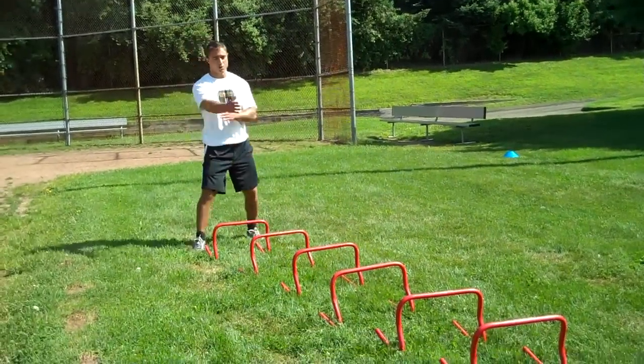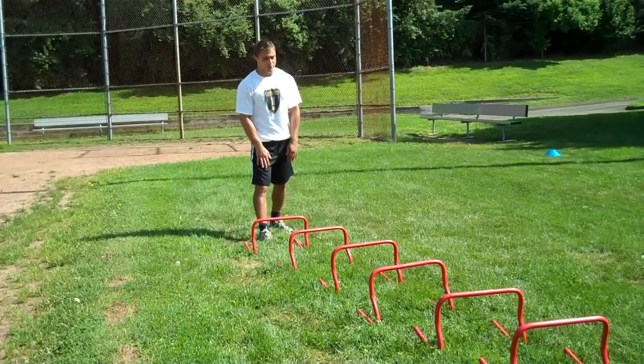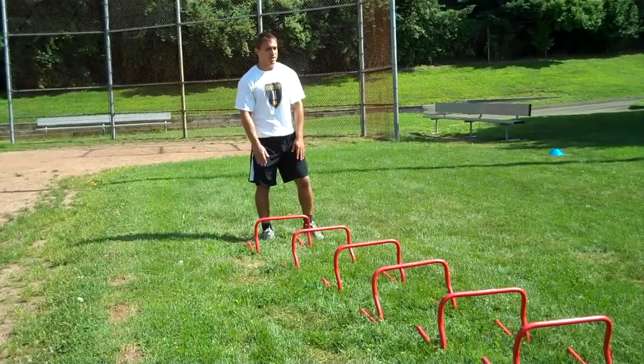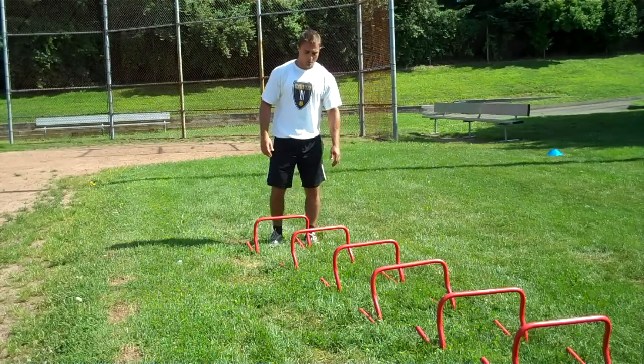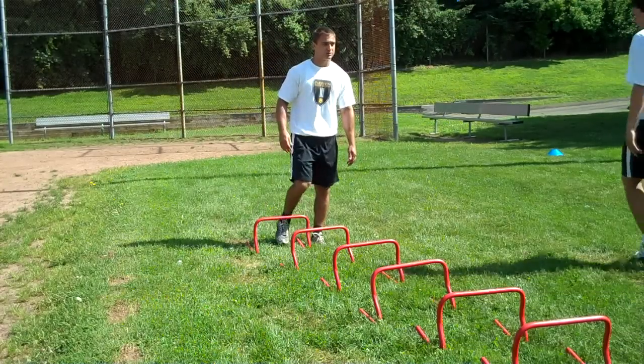Aspect of high knees — so going this way, what I'll do is I'll have my right foot in the hurdle and my left foot on the outside. As I go through, I want to make sure I go over the middle of the hurdle. I don't want to go around any of the edges and cheat the drill.